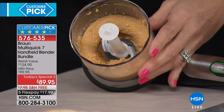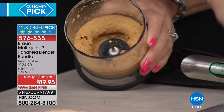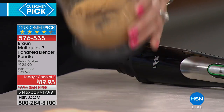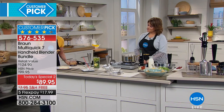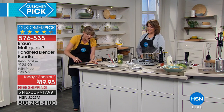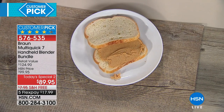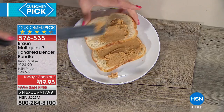There are blenders — the big chunky clunky ones with the carafe and the big motors — that will not do nut butters. We just did nut butter in the palm of our hand. This could have been almonds, cashews, macadamia nuts, walnuts — whatever you want. No chunks, no bumps. It is creamy, it is dreamy — homemade peanut butter in the palm of your hand. That is the power of 400 watts in an immersion blender.